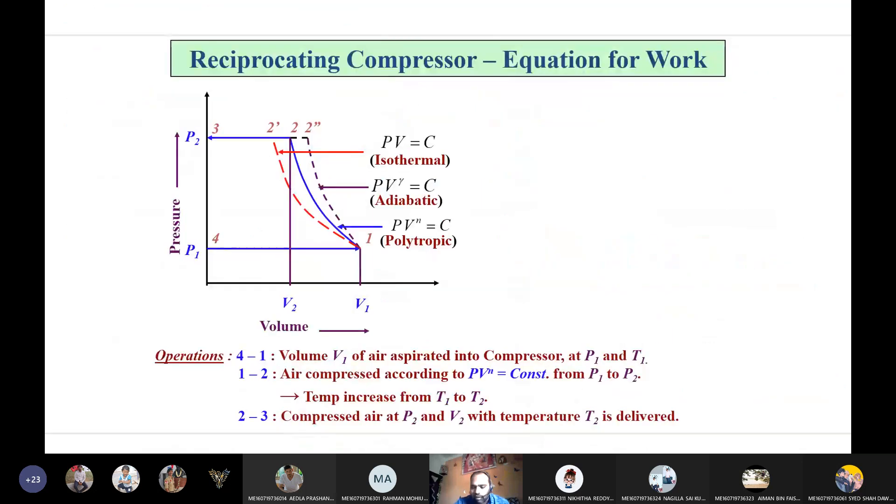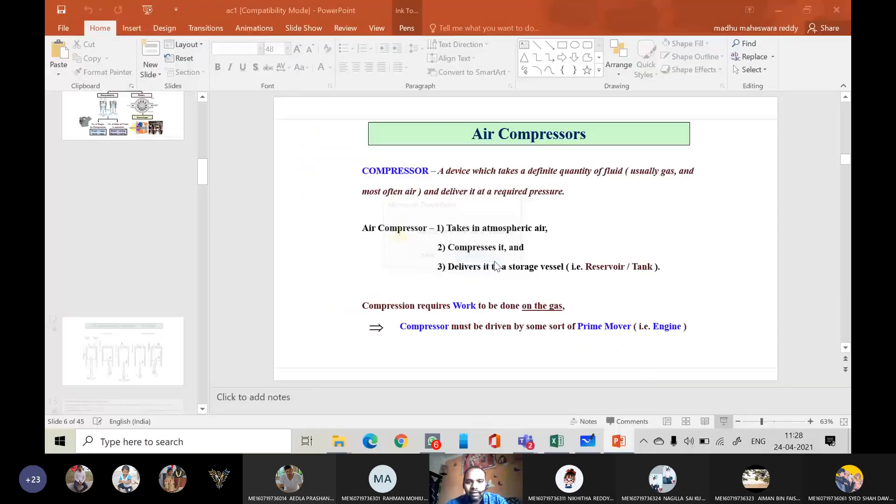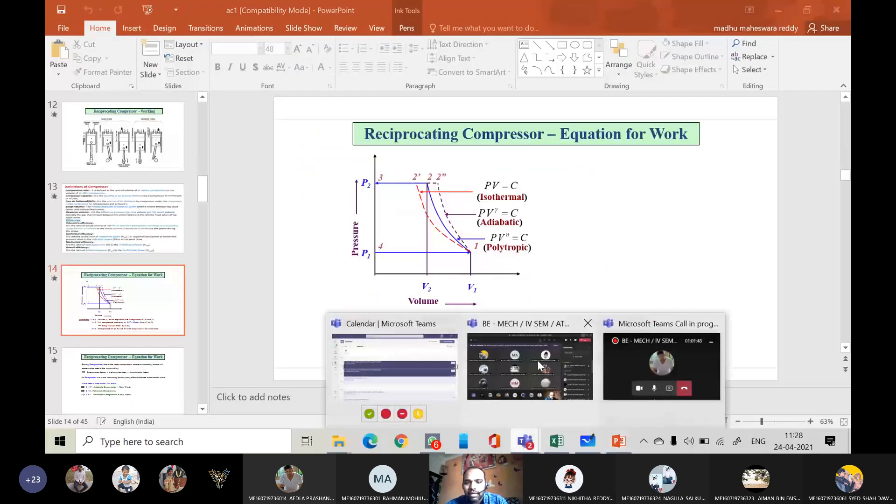In the next class, we will derive equations for work done by considering clearance volume and by neglecting clearance volume. In this figure, we neglected clearance. Then we will derive equations considering clearance. With this, we will stop today's class.